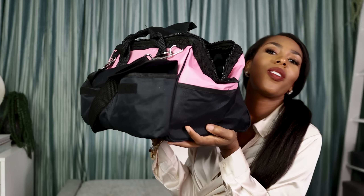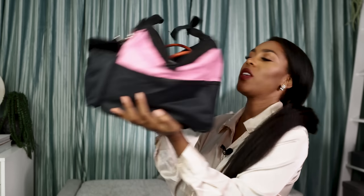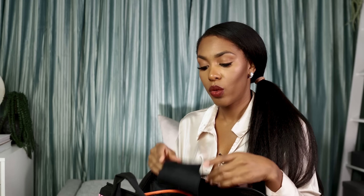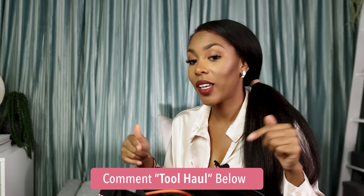The last item I want to show you is this really cute pink bag I purchased from Amazon. It is like the all-time favorite girly girl bag for tools. This holds a lot of tools. If you want to see me do a video on all the tools I have, give this video a thumbs up and comment 'tool review' or 'tool haul' in the comment section down below.